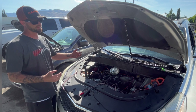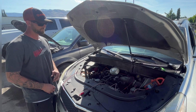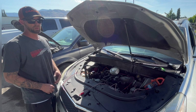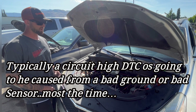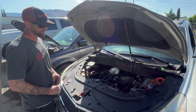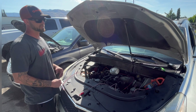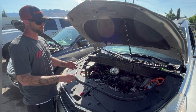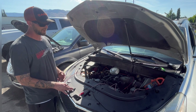According to the flow chart, that's the step, and then you replace the ECM. I'm not 100% convinced yet — I might look it up more. But if you're getting that circuit high code on a three-wire reference circuit, this is how you test circuit integrity. This is a skill you need to know. This car has been to multiple shops — I just talked to the client and they replaced that MAP sensor twice.